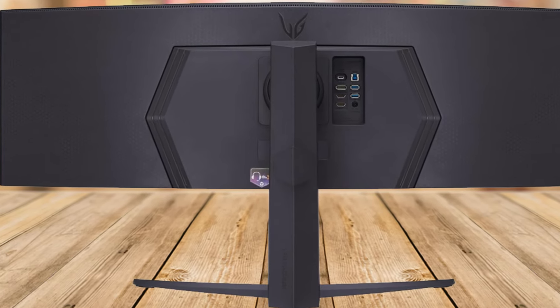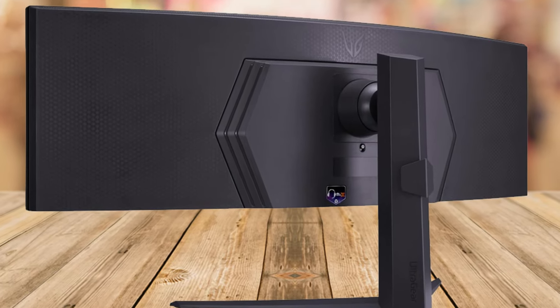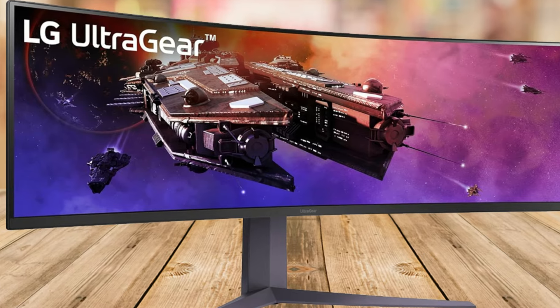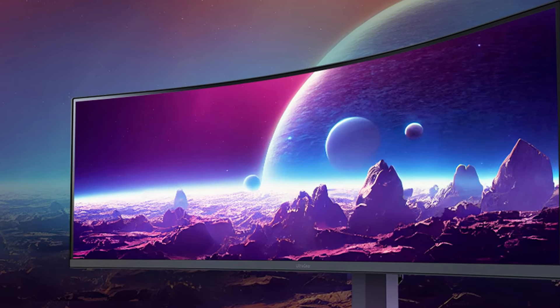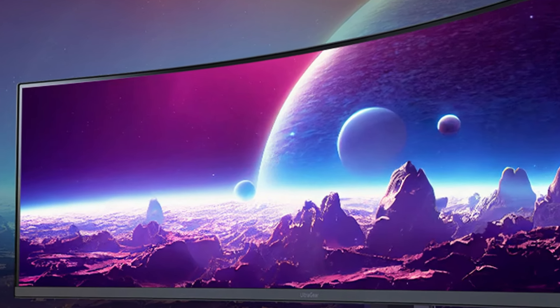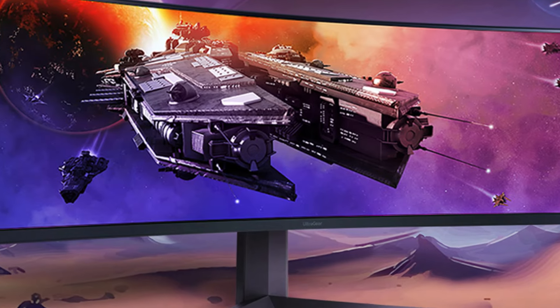For the gamers out there, performance is key, and this monitor delivers. A blistering 200Hz refresh rate and a 1ms response time mean that every move you make is as smooth as silk, giving you the edge in fast-paced games. AMD FreeSync Premium Pro takes it up a notch, providing a fluid, tear-free gaming experience that's hard to beat.